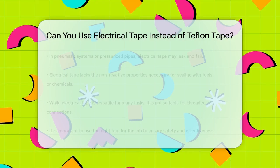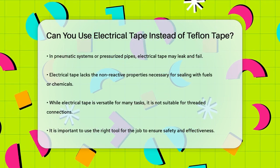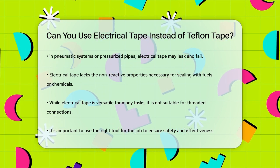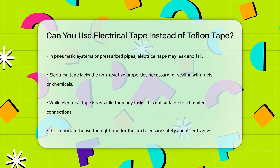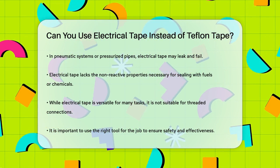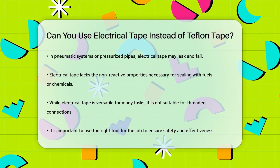In electrical applications this isn't a problem, but for sealing threaded connections it's a significant difference. In summary, while electrical tape is versatile and great for many tasks, it's not a suitable substitute for Teflon tape when you need to seal threaded connections or work under high pressure and temperature conditions. Stick to using the right tool for the job to ensure safety and effectiveness.